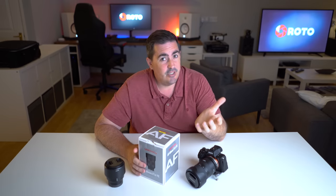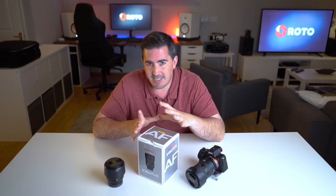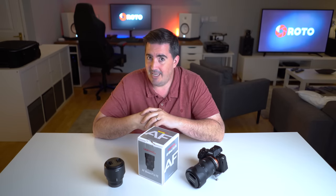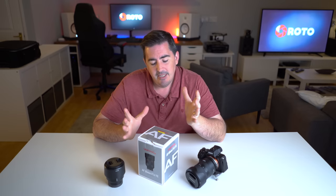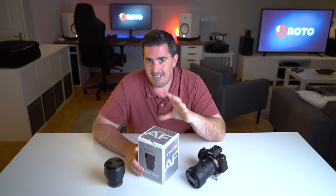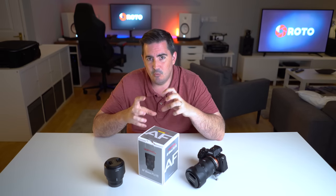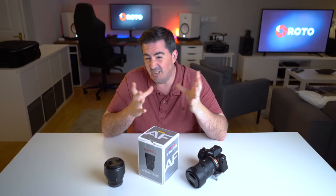So Samyang, or Rokinon if you're in the States, have been producing some quality lenses for the last couple of years. Their cinema grade lenses — or budget cinema grade lenses — have been quite impressive. I've picked up a few to go with the Blackmagic Pocket Cinema 4K, which I'll be showing you all soon. Photography-wise, their lenses have been getting some really good reviews. They released a 35 f2.8, which was a very budget, small, walk-around, medium-wide-angle lens.